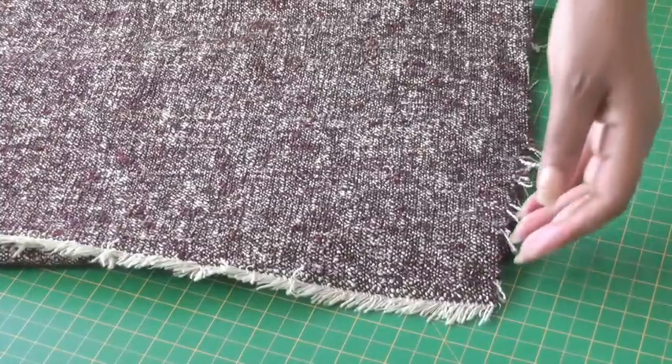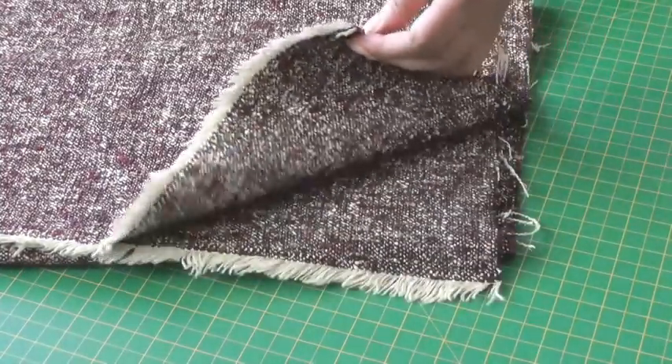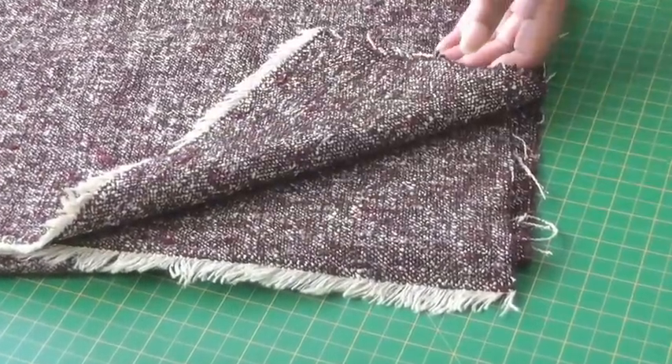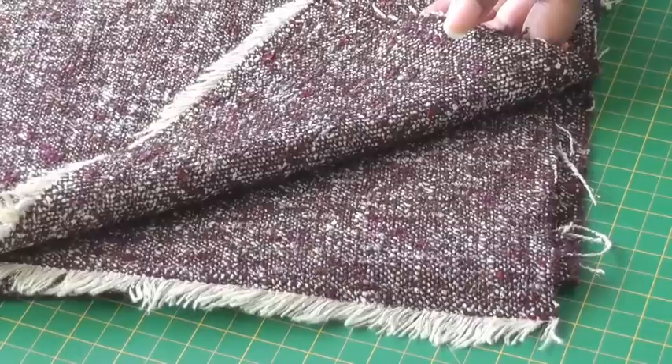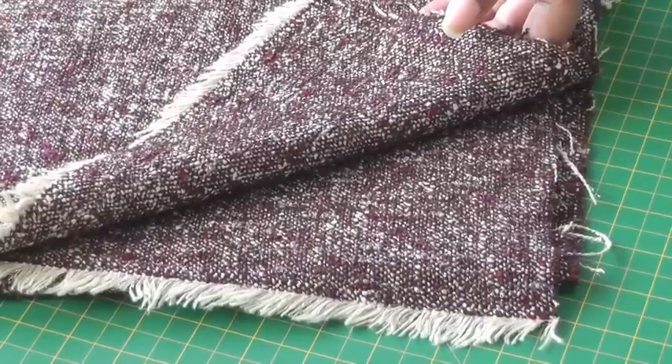Sometimes it's difficult to tell the wrong and right side of your fabric — as in this case here, both sides look very similar. It's very important that you choose the right side you want to work with when you come to lay your sewing patterns.